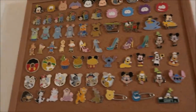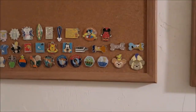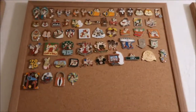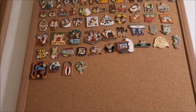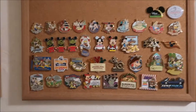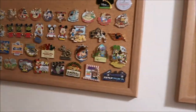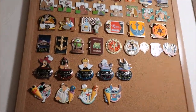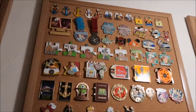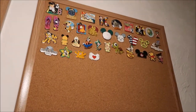Down here I have Hidden Mickey pins, and then I have my Chippendale — open edition, limited release, everything is in that Chippendale section. Then my park pins — there's a little overlap between categories — then my limited edition and limited release, and finally my open edition pins that don't really fit into the group pins.